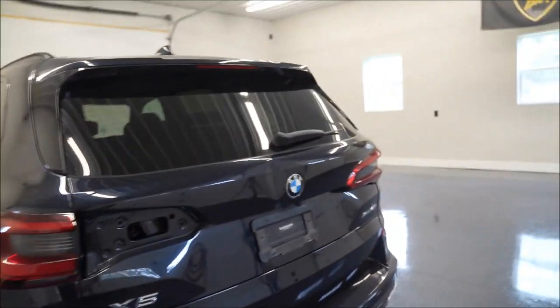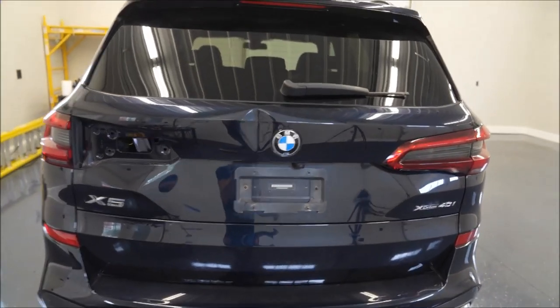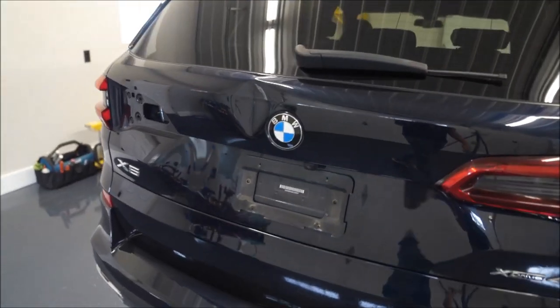What's going on, welcome back to the channel. Once again we're in the garage and we have another project. Ever since I started doing these videos, some of my body shops and people I know have started to see what I can do, so I've been getting some pretty crazy requests. We got another project here today — it's a 2019 BMW X5.